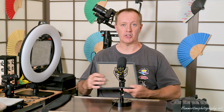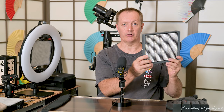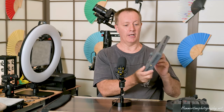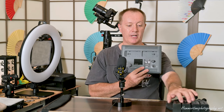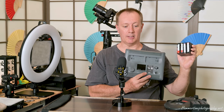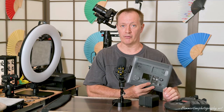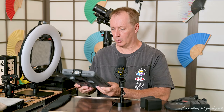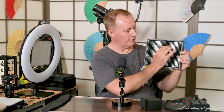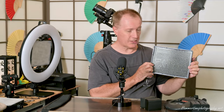Here we have an Aputure Amaran LED light panel. As you can see from the panel, it's rows and rows of little LED beads on the front. If I tilt it a little bit you might get a better perspective of what's going on. On the back you can see the little battery pack arrangements and the dials for adjusting brightness. Now here I have a couple of batteries used for these — these are the Sony-type NPL batteries. I use the 970 size, which is the biggest, because they just last so long. You just plug the batteries in, turn it on, and they go.